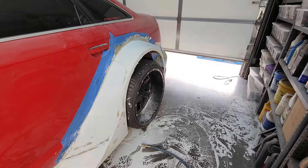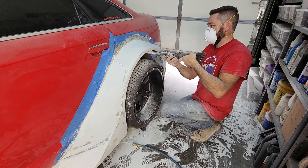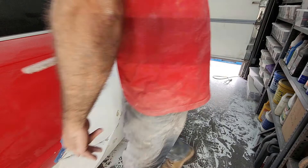I'll be honest — I wasn't sure I wanted to spend the money on this file sander, but it has come in really handy, especially on this job with all the tight little weird spots I had to get into. It wasn't that expensive, and I would definitely buy one again.